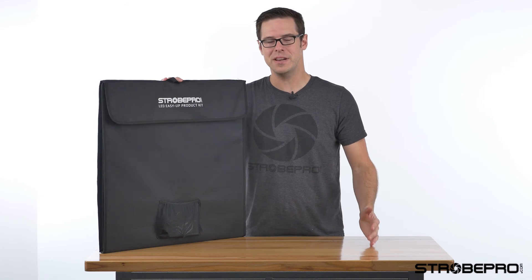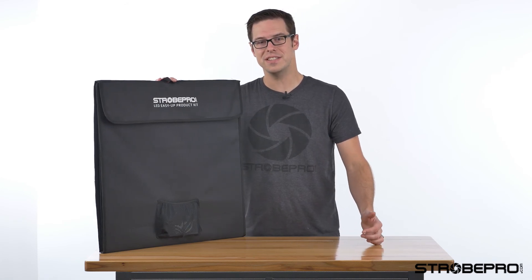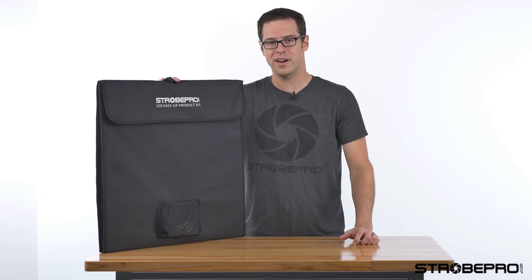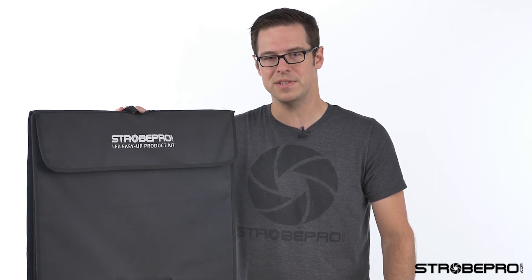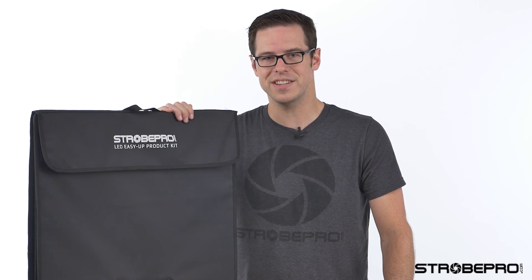Whether you're just starting out in photography and don't have any lighting equipment but need to take quick product shots, the StrobePro LED Easy Up product kit is a fantastic solution for you. We use it at StrobePro as well when we just want to shoot small products - it's often a lot quicker than getting the strobes out and can be a great convenience and time saver. Check this out at strobepro.com, and until next time, I'm Jesse.